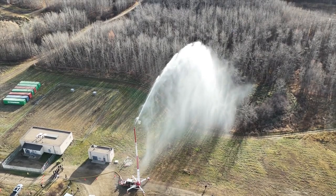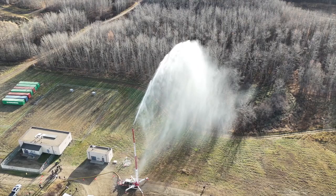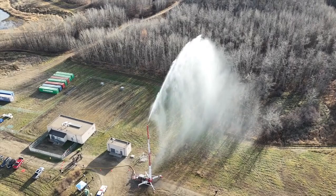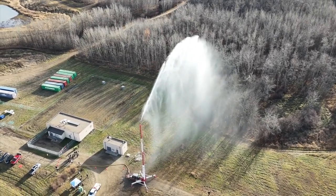Basically what this unit does is closes the gap between the ground systems and the aerial, and it's timed and targeted so we can spray it anywhere in 360 degrees at different elevations to combat and mitigate fire and to make things safer.